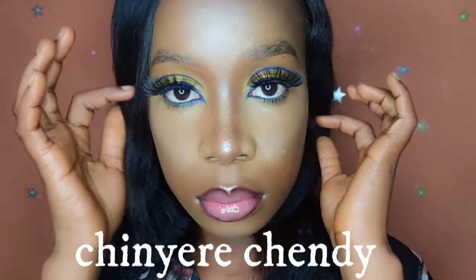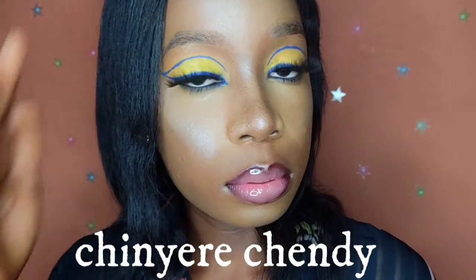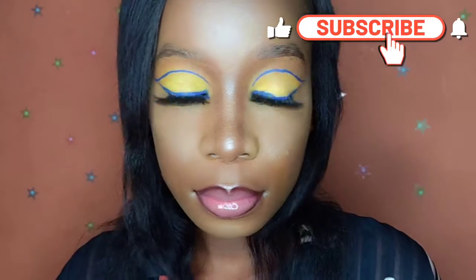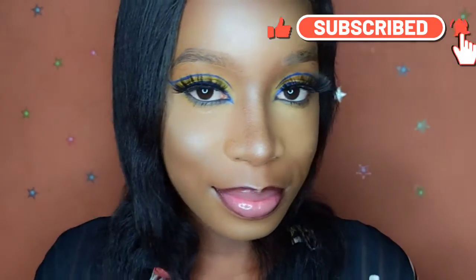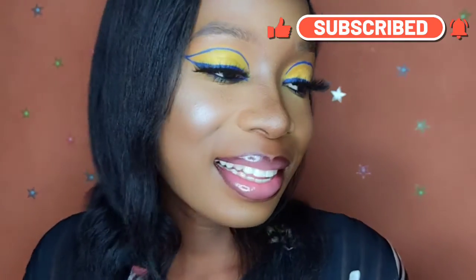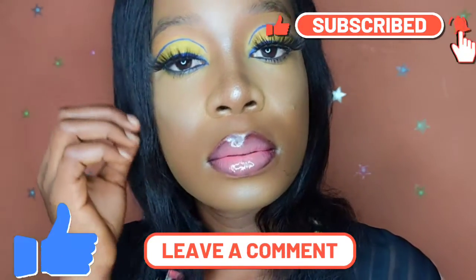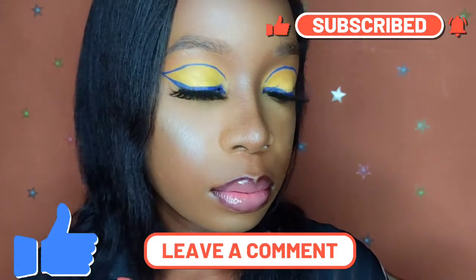Hi loves, I'm Chenya Chending, welcome back to my channel! In today's tutorial I'll be teaching you how to achieve this look. If you have not subscribed, please kindly subscribe, give this video a thumbs up, and tell me what you think in the comment section. Let's get started!